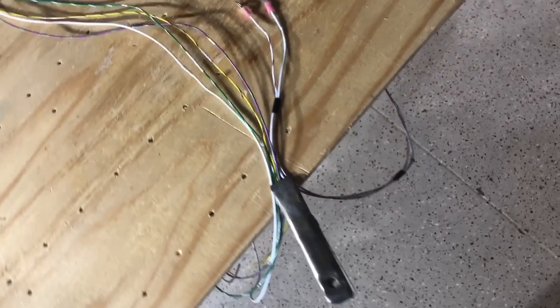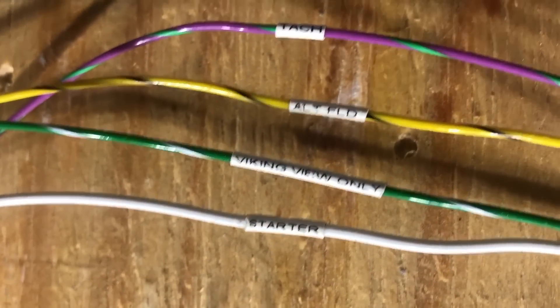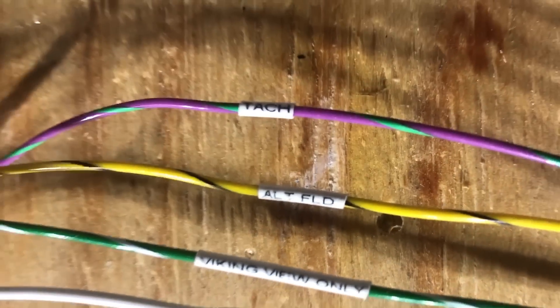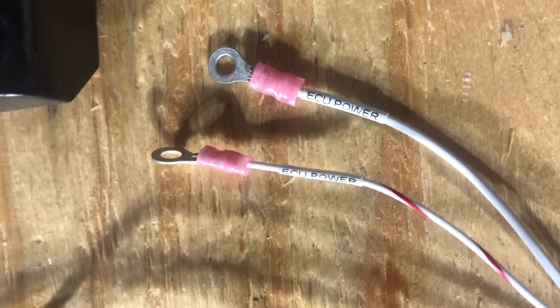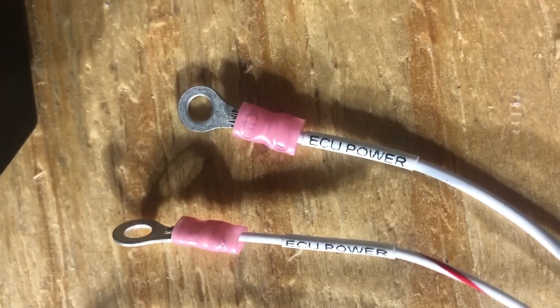There are basically six or seven wires to hook up. The first one is marked 'starter' — it goes to your key switch so when you turn it to start, it cranks the engine. There's one labeled 'Viking View,' explained in the Viking View installation guide. The alternator field wire goes through a switch and a five-amp breaker to turn the alternator on or off. Then there's the tach wire, which you plug into the Viking View to read RPM. The remaining wires go to the main contactor and main power bus to supply the ECU with power.